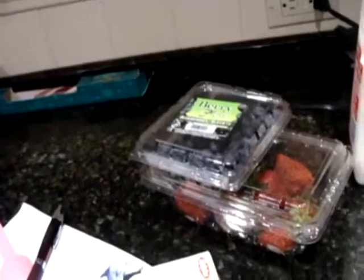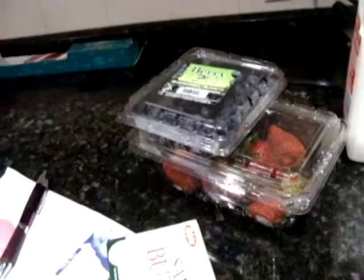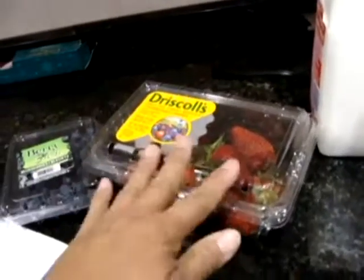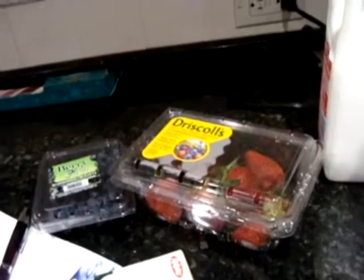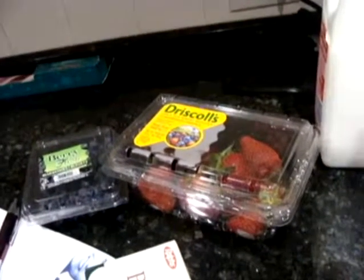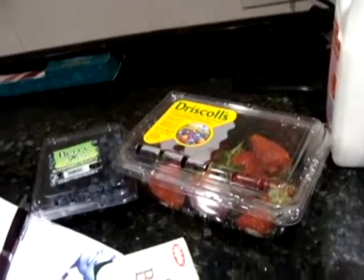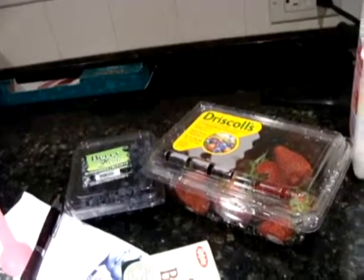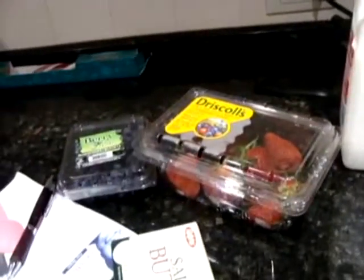Aren't they lovely? Who doesn't love fresh berry scones? I've got some blueberries and some strawberries and I'm going to make this recipe that I found online. I'll go ahead and put up the recipe. I just wanted to share this with you because I've made this three or four times.